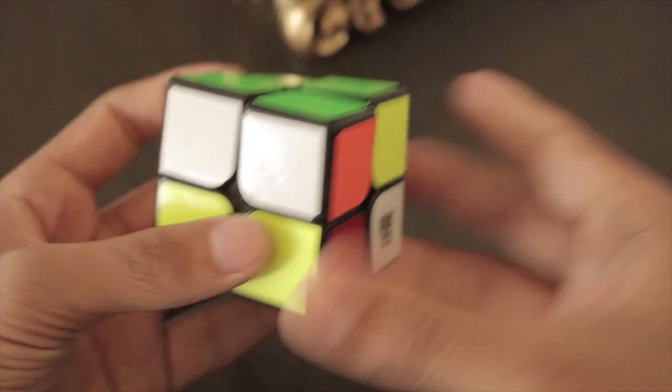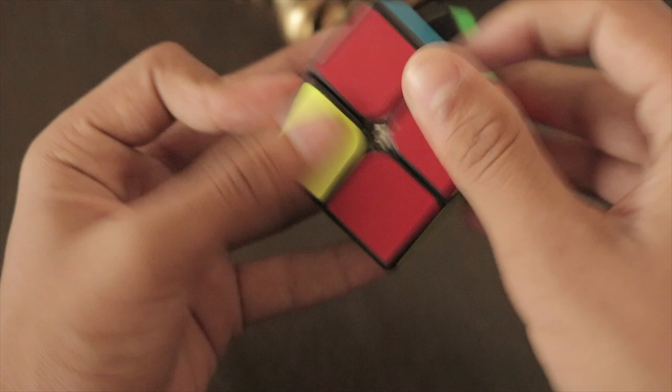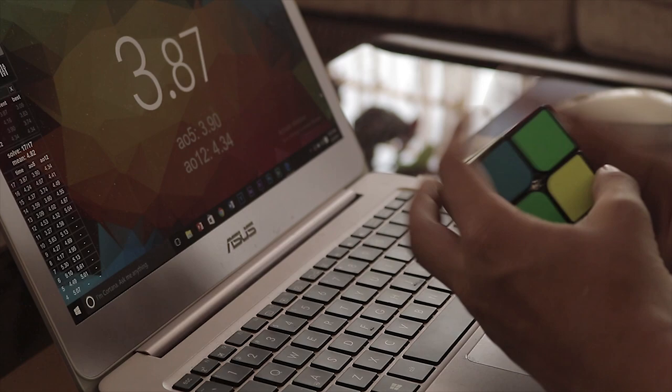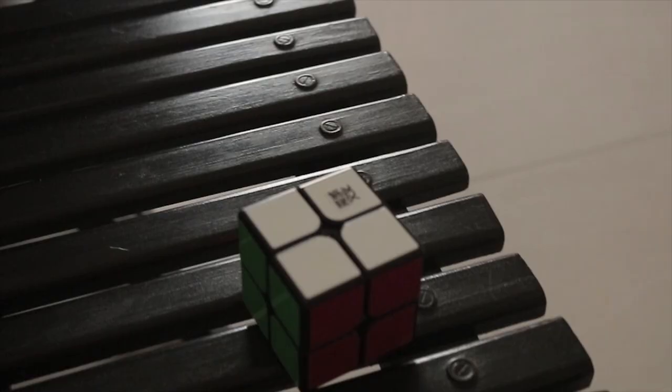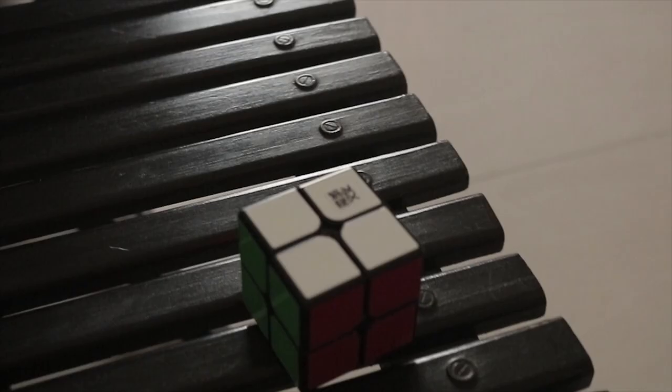When it comes to corner cutting, this cube is good in every angle but has a disappointing corner cutting overall. Normal 45-degree cuts require a lot of force, which light turners like me won't like. But below 45 degrees is easy and reverse is also pretty good. The cube is $12.99 at the Cubicle.us and weighs 74.3 grams. You can find it in black, white and stickerless.